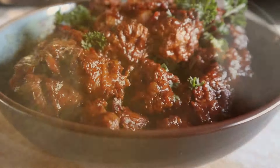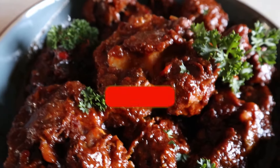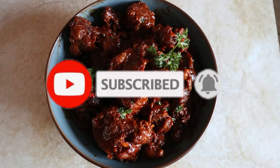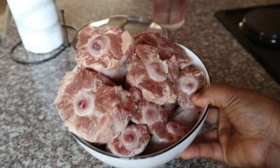Welcome back to my channel! Today I'm going to show you a quick, simple, and easy braised oxtail recipe. If you are new here, please don't forget to hit that subscribe button and the bell so you don't miss a single recipe from me. All the measurements will be in the description box below.